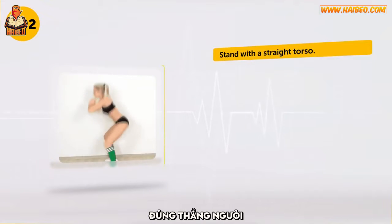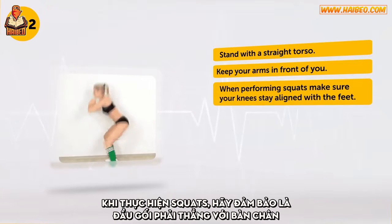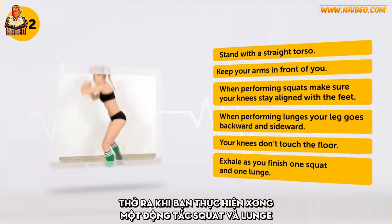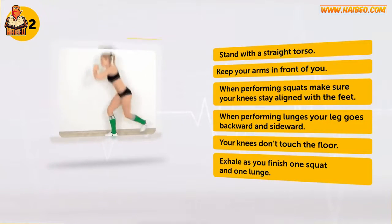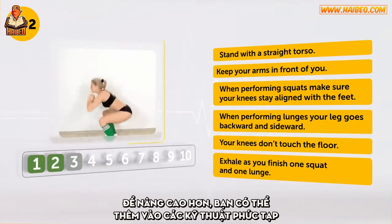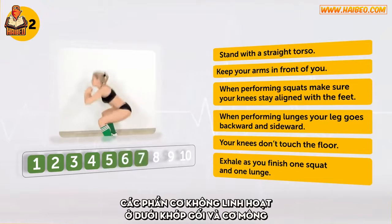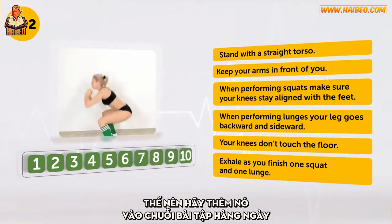Stand with a straight torso. Keep your arms in front of you. When performing squats, make sure your knees stay aligned with the feet. When performing lunges, your leg goes backward and sideward. Your knees don't touch the floor. Exhale as you finish one squat and one lunge. Can you do this one ten times? We know you can! These exercises are great for your hamstrings, quads, the muscles which unbend the knee joint, and glutes. Plus, they train your whole body, so do include them in your daily workout.